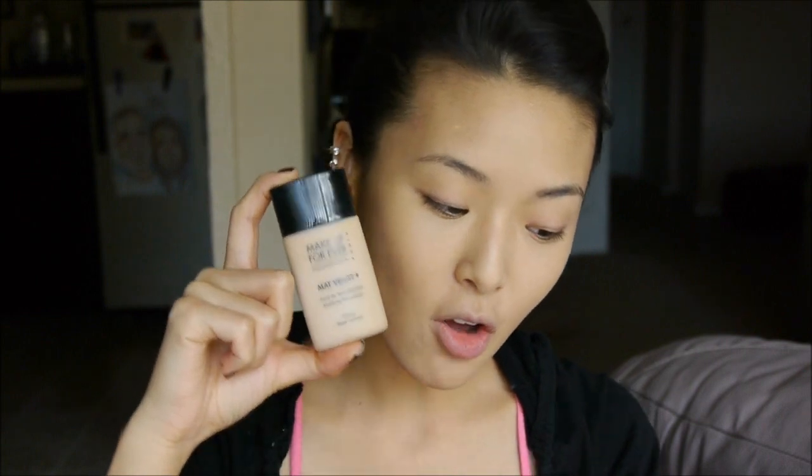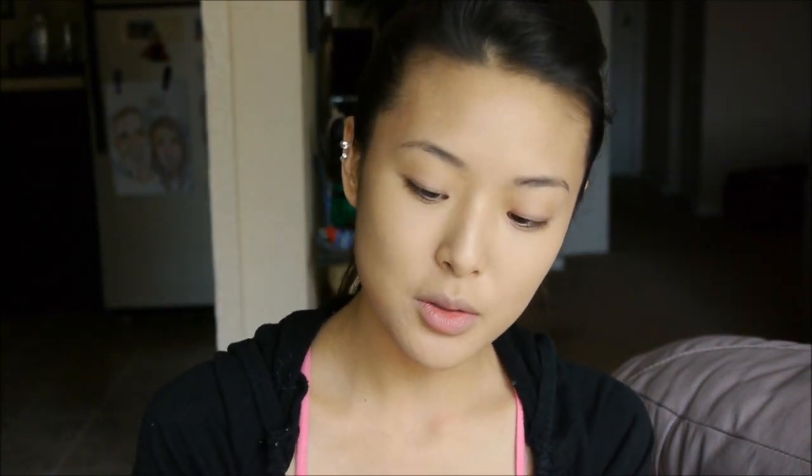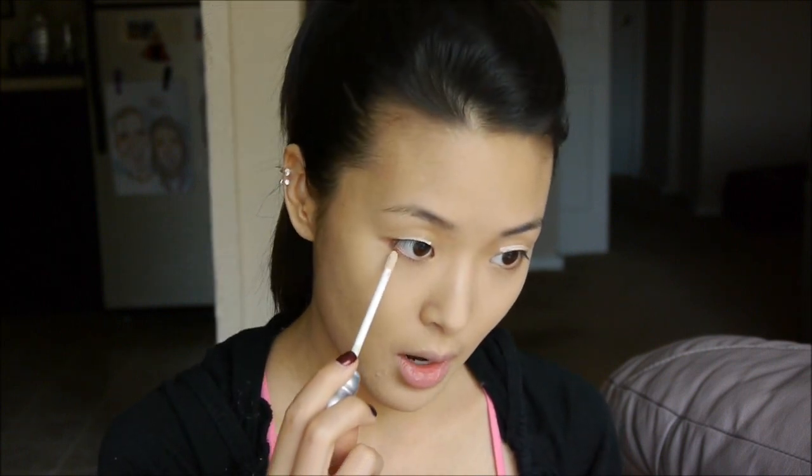To start off, I've already put Makeup Forever Matte Velvet foundation all over my face and covered up extra spots and dark circles with the Max Look cover-up concealer in NC30. Now I'm going to put Urban Decay Primer Potion all over my eyelids — and also dot it underneath, since we're doing a bruised eye, I'm going to bring that all the way down below my actual eyelid area.